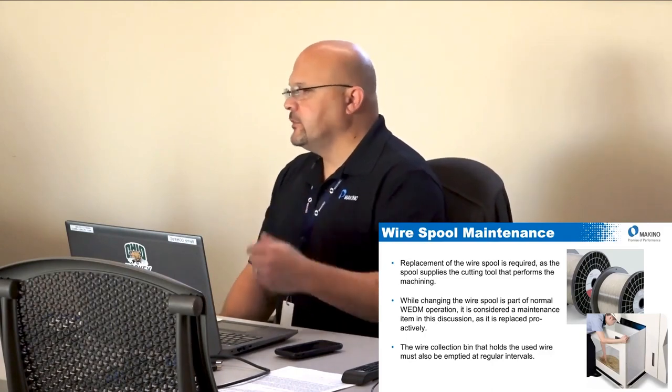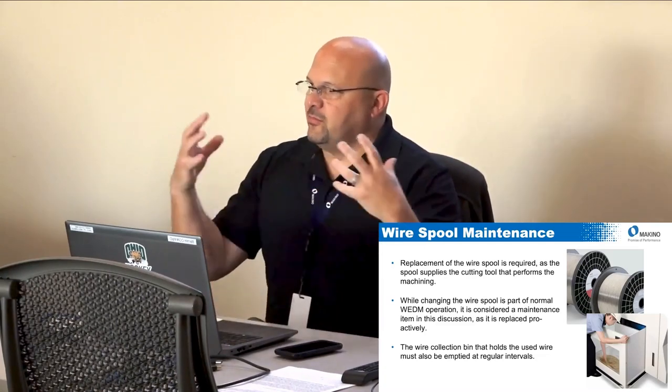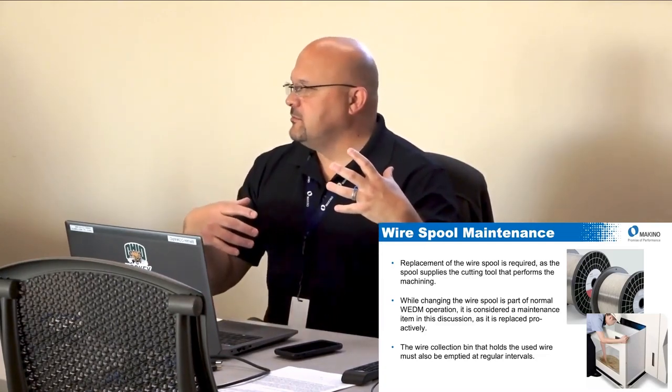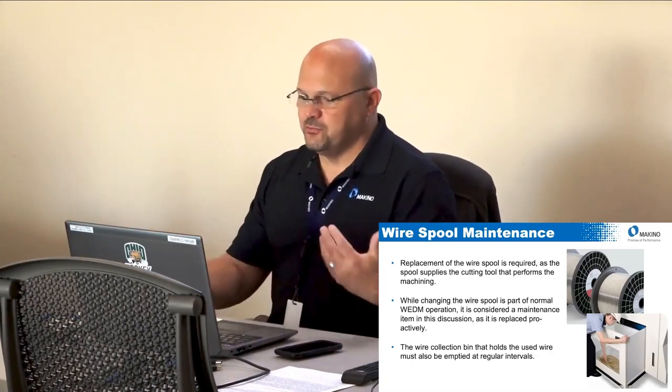The wire collection bin is one of those things we overlook — we don't think about walking around the back to check it. If you've run a wire machine, you've probably come back to find a rat's nest because the bin wasn't emptied and wire piled up over the rollers. It's just about being proactive.